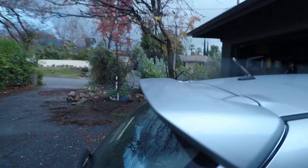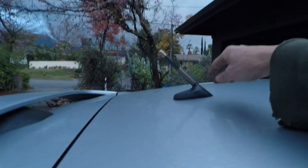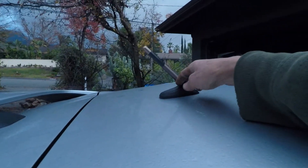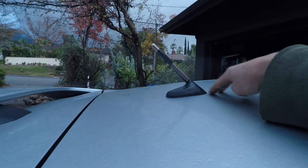Mazda Speed 3. The problem I'm having is the roof antenna is not connected solidly, and obviously water can get in.